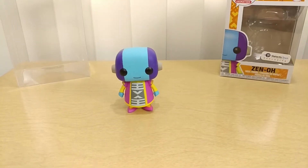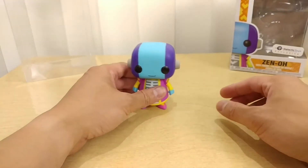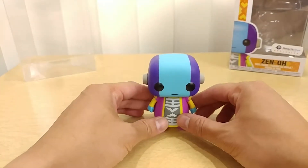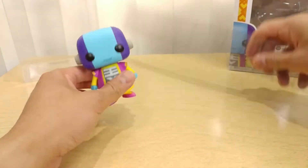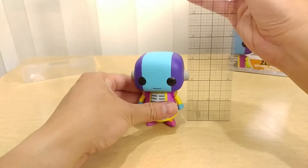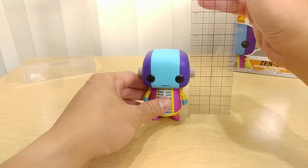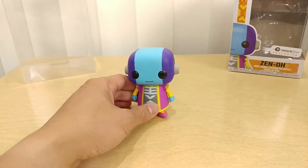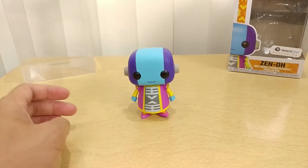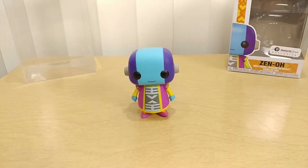Okay, there you go. So this is Zeno right here. Yes, it can stand. Now let's check out the measurement of this Zeno figure — it is three and a quarter inches. Wow, Zeno's short! Well, he is short in the show. It is actually quite colorful, as you can tell.